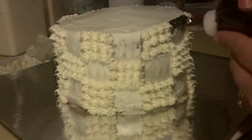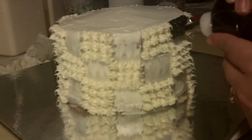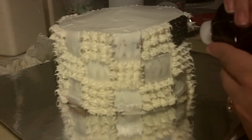You're going to squeeze, stop squeezing, pull away. Make sure that you anchor your icing to your cake and you're touching your cake, otherwise your icing isn't going to stick.